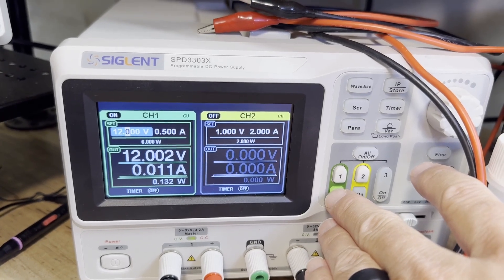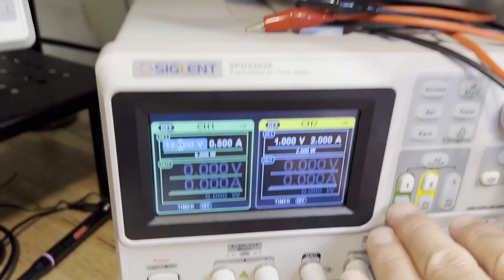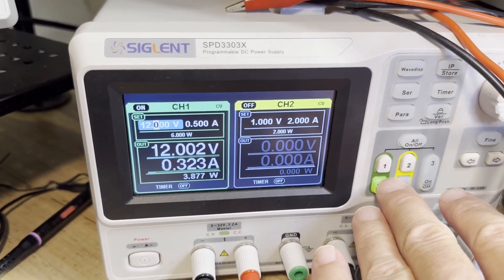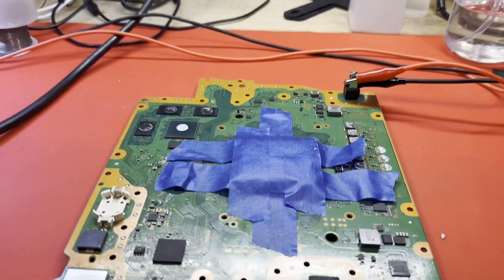I think that might work. Is that all it was? Just the south bridge? Let's see that again, one more time. Up to 320mA and then come back down. Okay, that looks somewhat healthy to me.